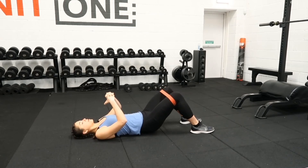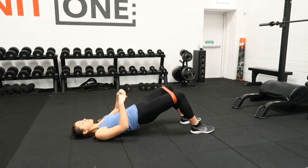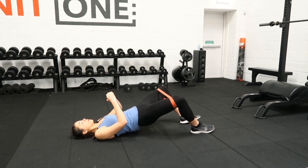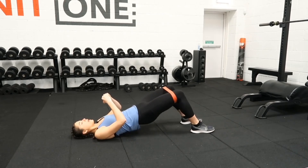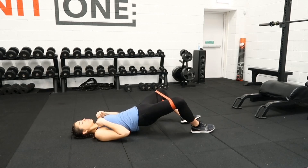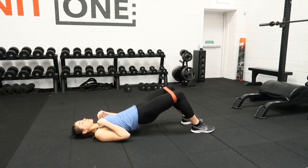You come in just above the ground, driving up, keep the hips high, knees come out to the side. Slowly lower, just above the ground, driving up, hips come out. So you're just doing this complex for the amount of reps that's on your program — keep pushing through your heels and squeezing the glutes throughout.